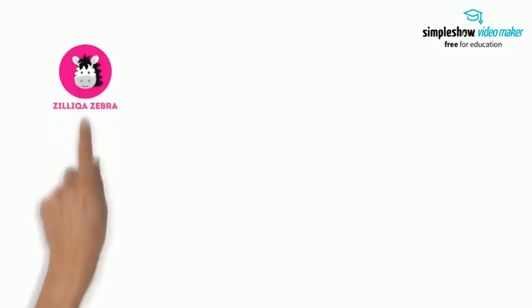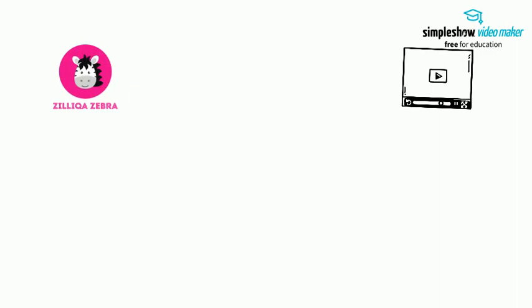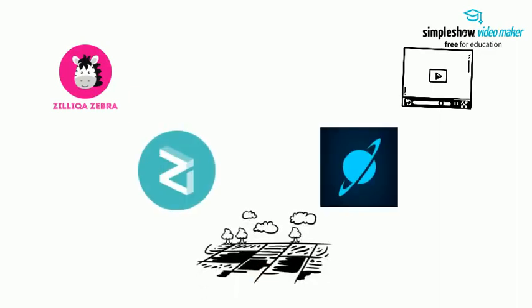Hey guys, welcome back to Zilliqa Zebra. In this video, learn how to stake Zilliqa with Moonlit to earn consistent rewards.